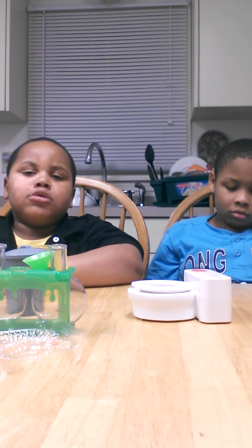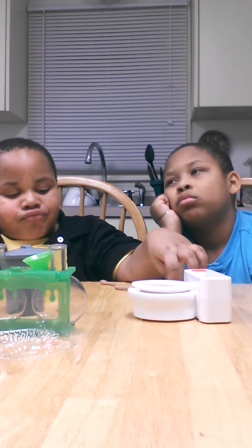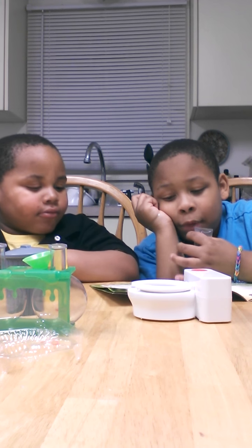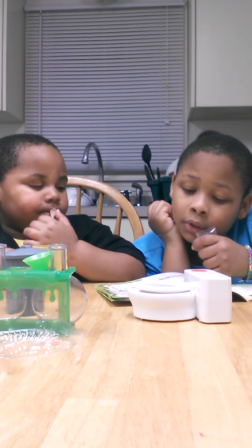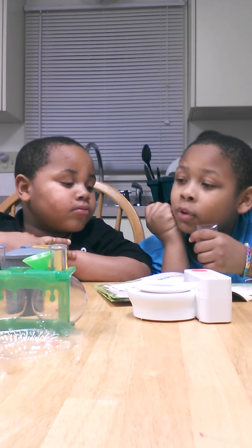All right, we're ready. Jeremiah, you read the directions. Oh, I can't. Measure one half a cup of... We dry outside, container sauce. Oh, we don't have the food. Read it out loud. We don't have the food color.